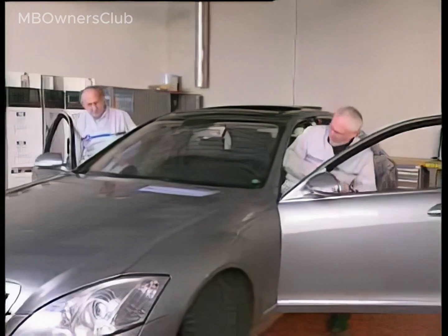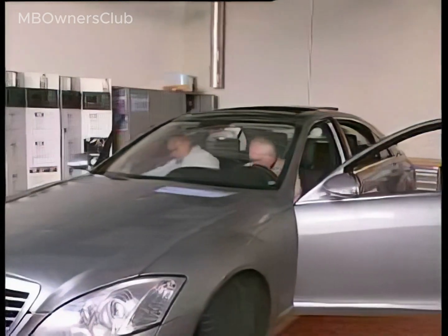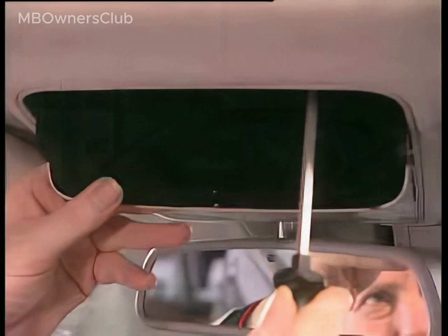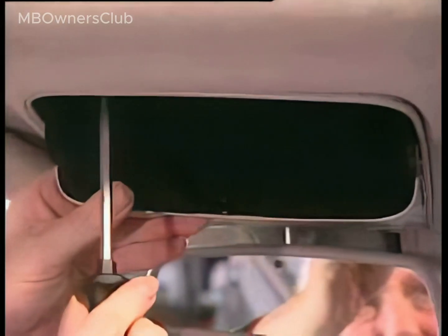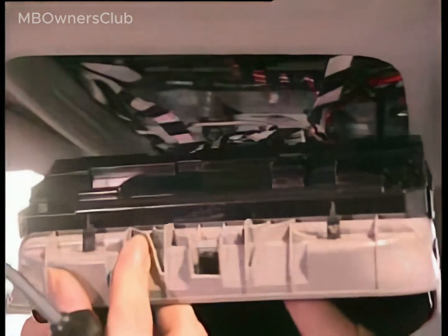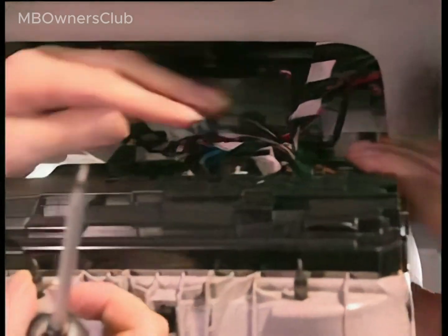Installing and programming the garage door opener system on the S-Class W221. Start by removing the inside rear-view mirror. To do this, unscrew the two mounting screws located in the spectacles compartment. Once the screws are removed, take off the mirror.